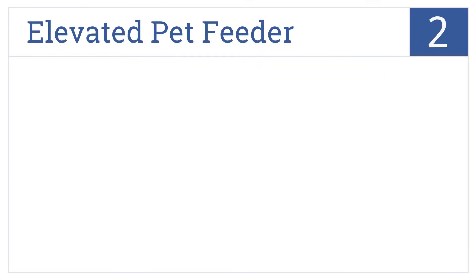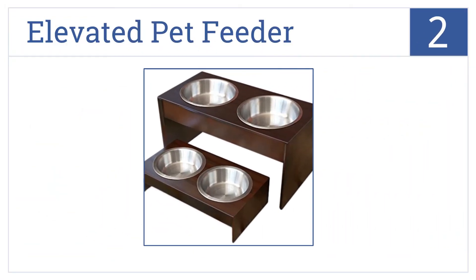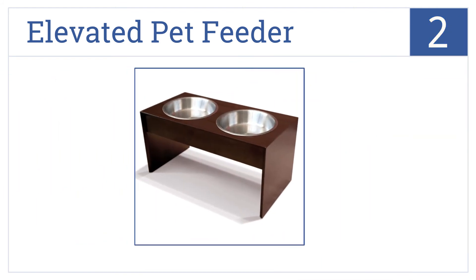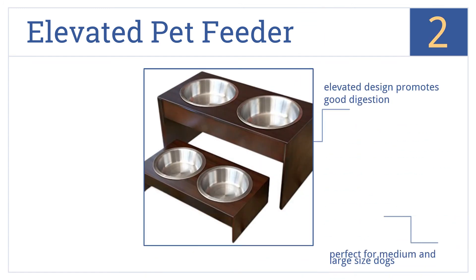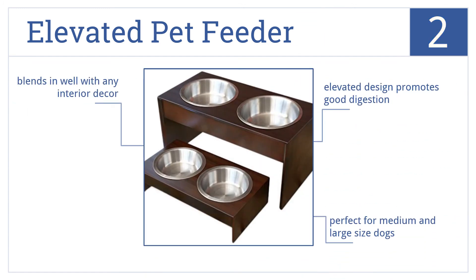At number 2, the Elevated Pet Feeder is available in natural pine wood with a water-resistant seal. Its anti-slip feet and inset bowl design keep messes down to a minimum. The elevated design helps to promote good digestion, and this one's perfect for medium and large-sized dogs. It will blend in well with any interior decor.